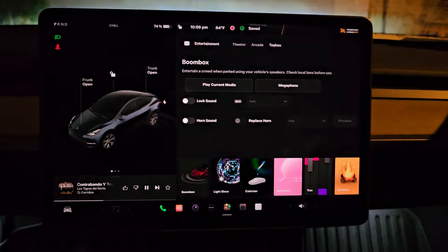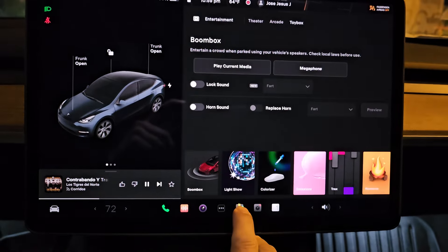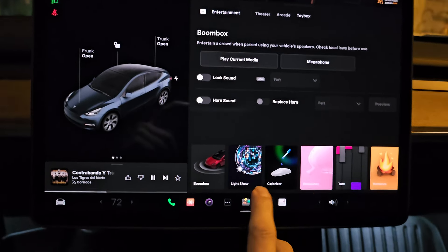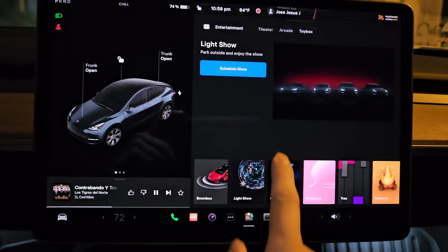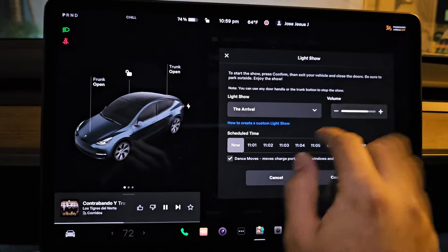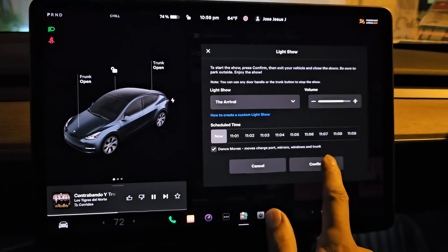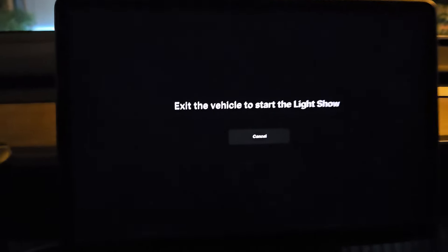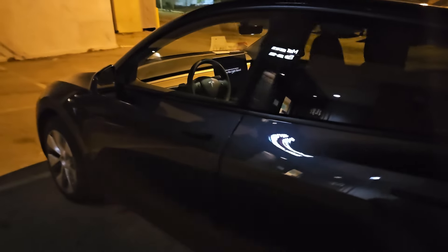We're gonna use a nice little tool here, it's called the toy box, and in the toy box is a light show. I'm gonna go ahead and schedule that — that looks like pretty good volume — and I'm gonna go ahead and confirm it. All right, here we go.